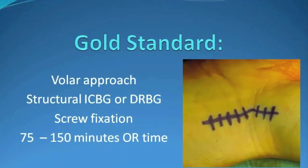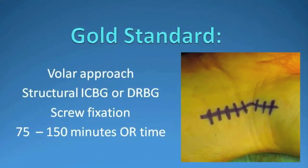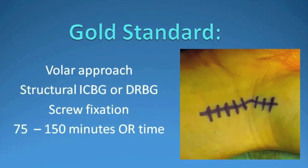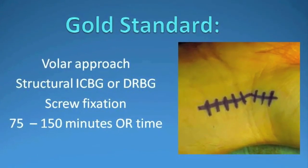The gold standard is a volar approach, using structural graft from either the iliac crest or the distal radius, placement of a screw, and surgical time ranging anywhere from 75 to 150 minutes.